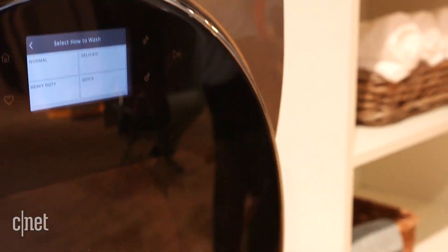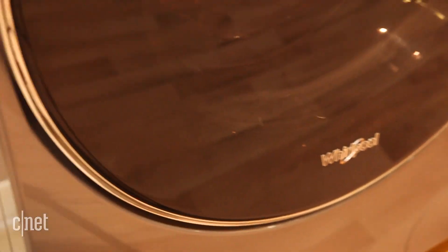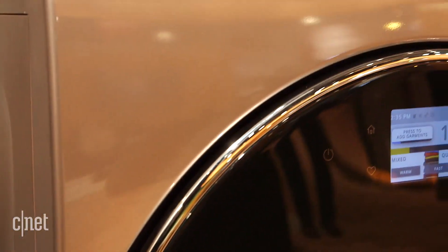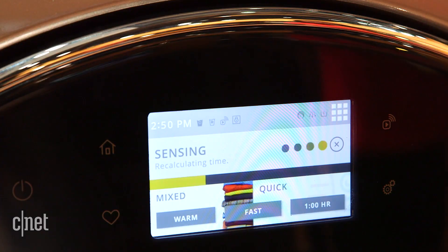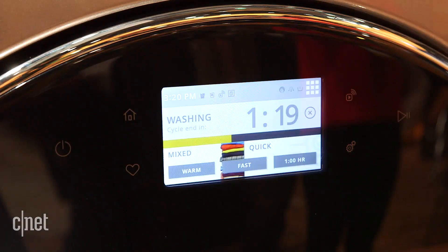If you don't have that much space, you can just stick this in a closet or put it somewhere out of the way. The thing that I love is its integrated touchscreen panel, so you can access all of the features and settings — you can set the soil level, the spin speed, the wash temp, and all of the basic stuff.